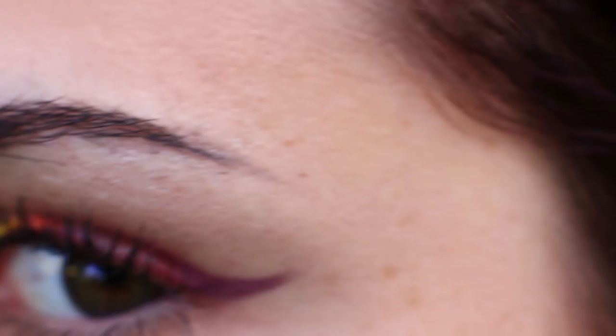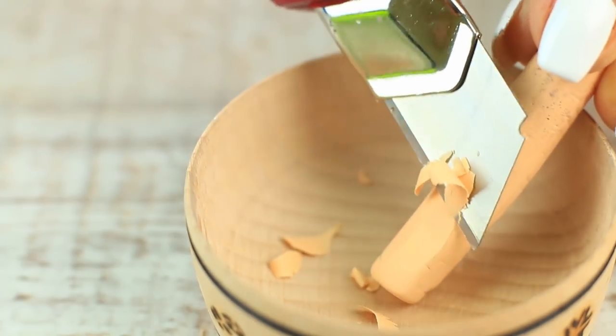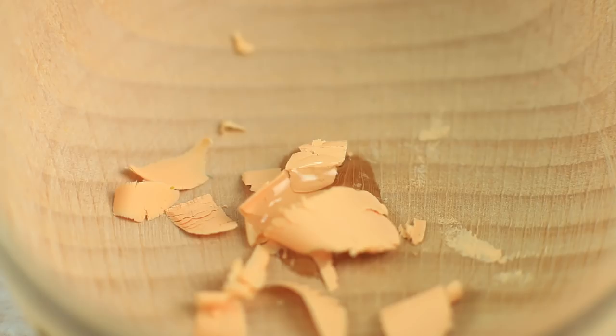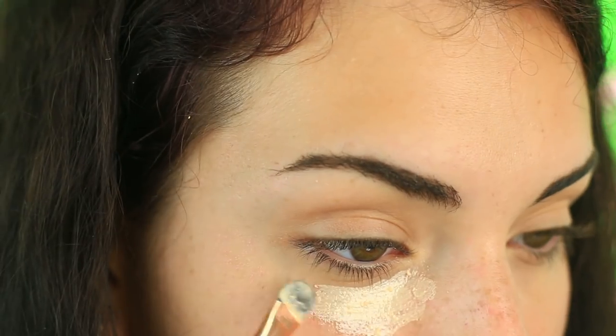Do you feel like doing bright makeup? Try a Skittles rainbow and use it for your glamorous makeup look. Let's get started with the foundation — replace a boring concealer with oil pastel. Shave it, scraping with a craft knife, and add a few drops of castor oil. Mix it in a mortar. Apply it on your under eye area and blend it with a sponge.